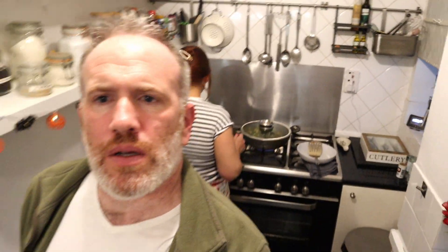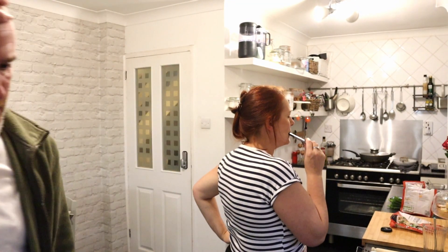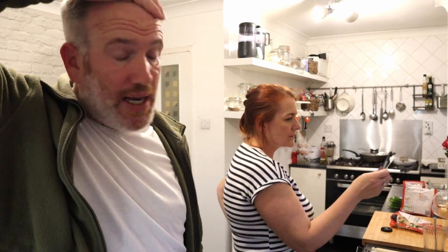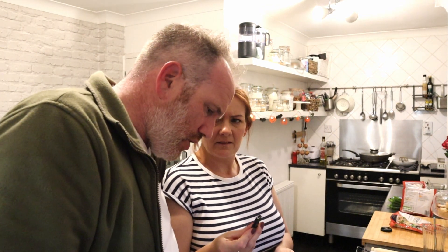We ain't eaten much today at all, have we? What have we eaten? We didn't have a big one — just a bacon roll from Plain Degrees. We ain't eaten much basically, but we'll be back. That's just going to cook for four to five minutes. We'll be back in a minute.